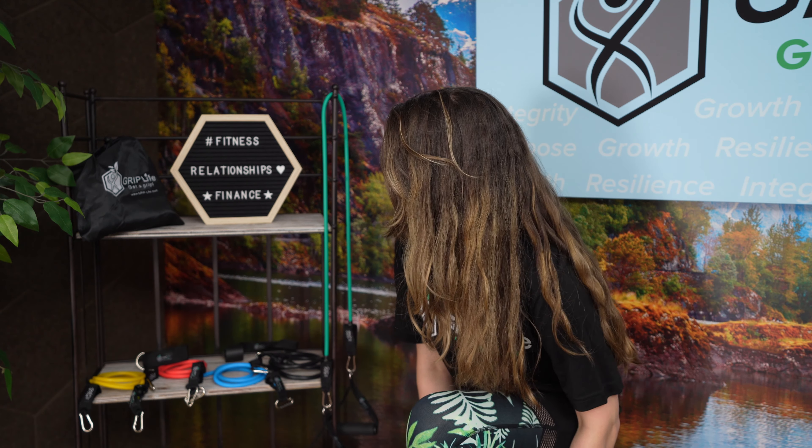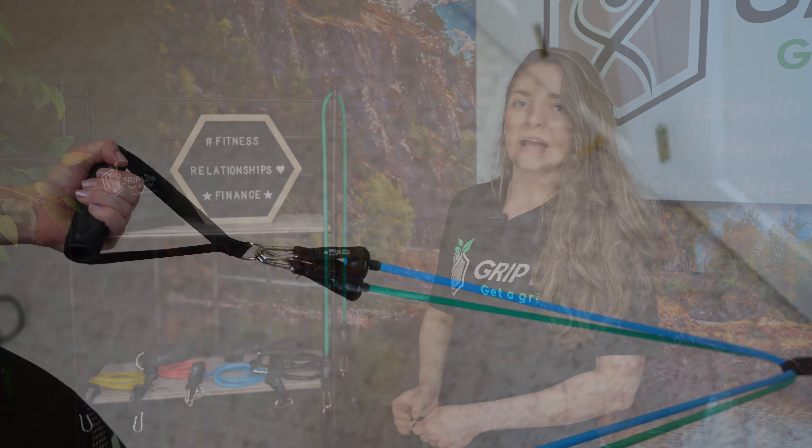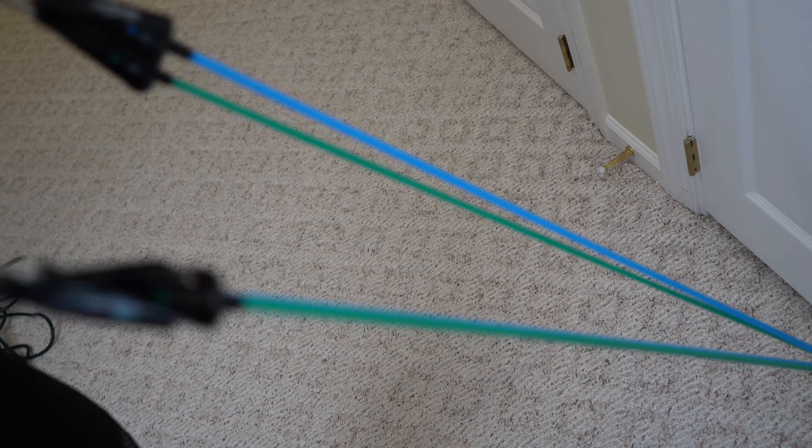All these tube bands are stackable, which means you can use two at a time or add in three, four, or use all five for a maximum resistance level of 150 pounds.